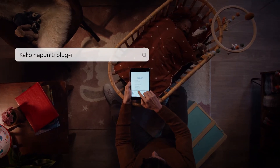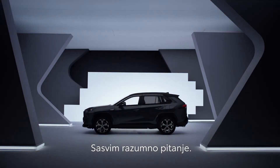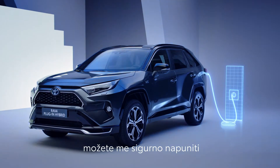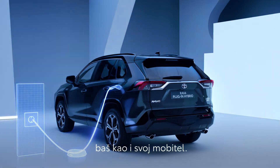How do I charge a plug-in hybrid? Seems a reasonable question to ask. Well, with the cable provided, you can recharge me safely at any standard plug in seven and a half hours, just like you would your phone.